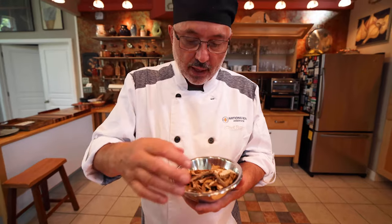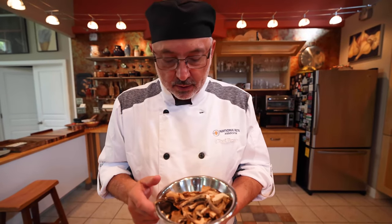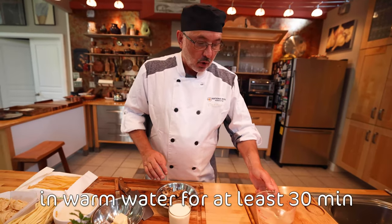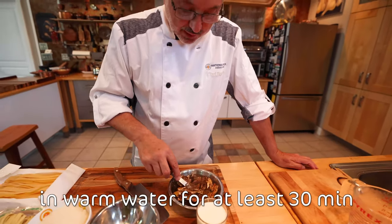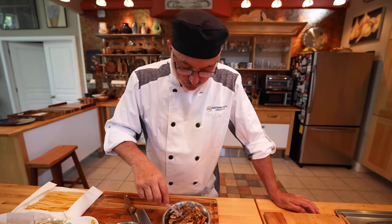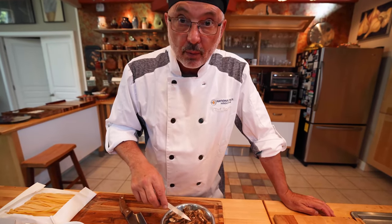And this is what I'm going to use today, along with some other wild mushrooms. So I'm going to soak this porcini with some hot water — about half an hour, depending on the porcini. With this one, about half an hour will be enough.